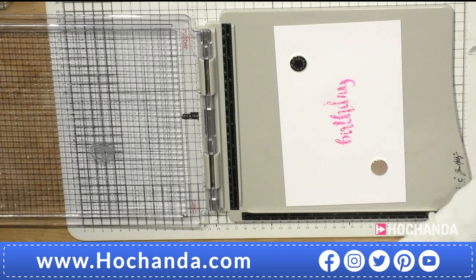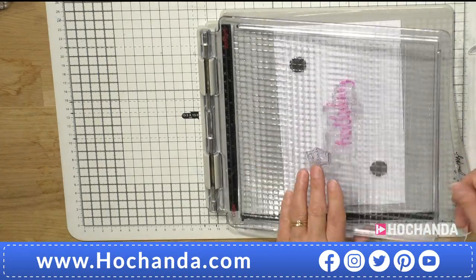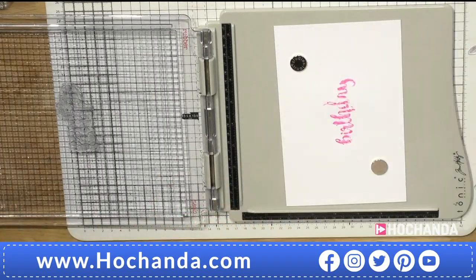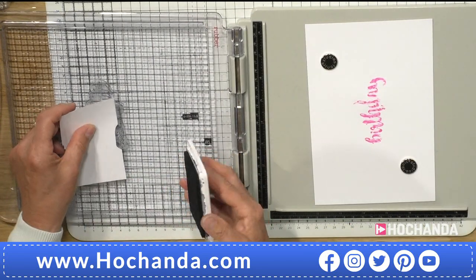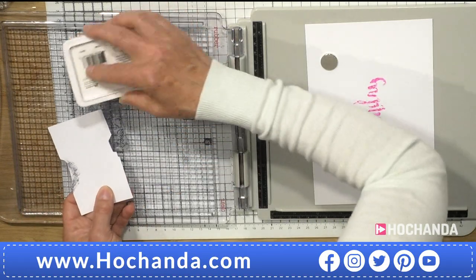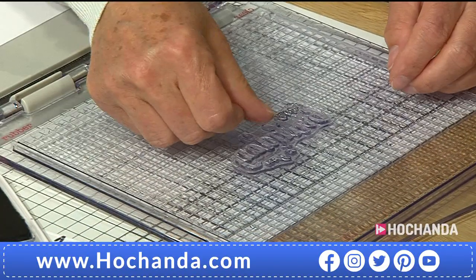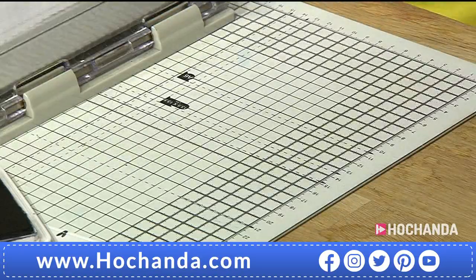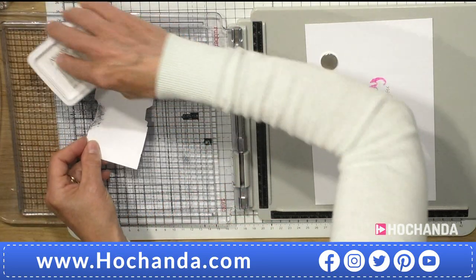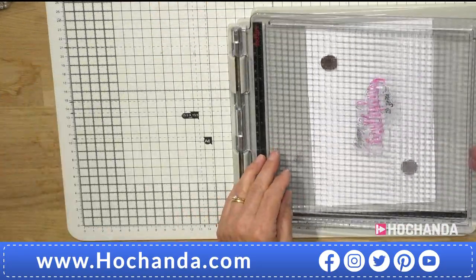Now I'm going to use the same stamp on top to get the 'Happy' and 'To You.' I'll mask some of the birthday so I can just get these delicate words inked up. Dab it with your finger if you've gone onto the birthday word — happy looks good, the 'To You' just needs a little bit more inking. So you can get quite creative with these stamps and do various different things and colours with them.